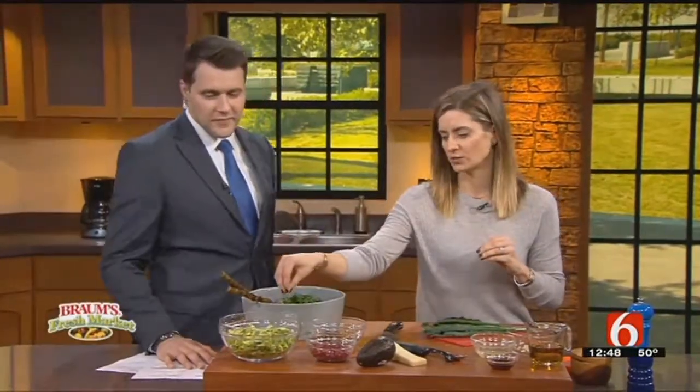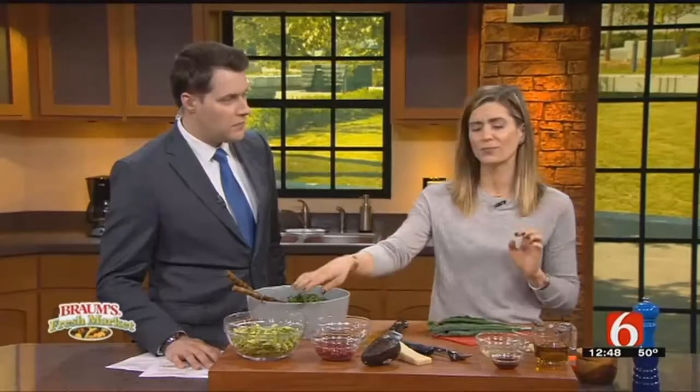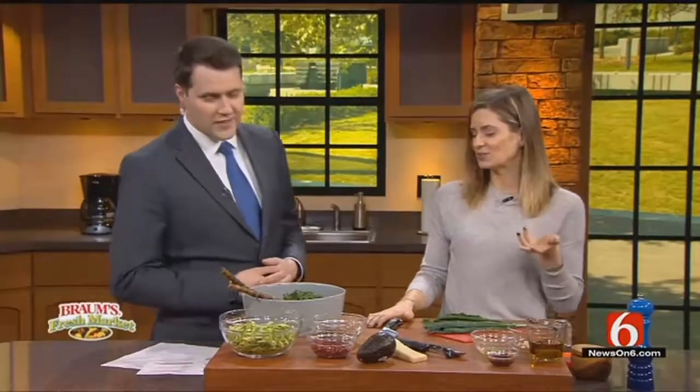So first we're going to start out. This salad has shredded kale and shredded Brussels sprouts, both raw. You can buy your Brussels sprouts whole and then shred them if you have a food processor — there's a shredding attachment. Or most grocery stores now have them shredded and you can buy them in a bag, like you can buy spinach in a bag.